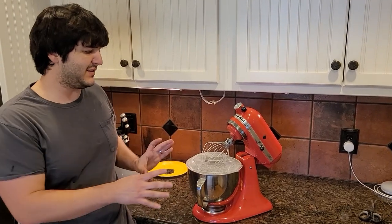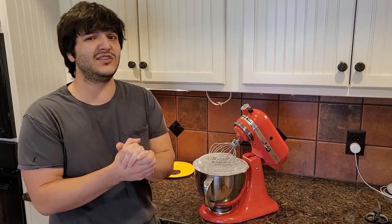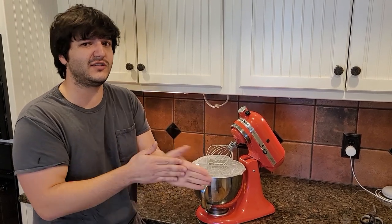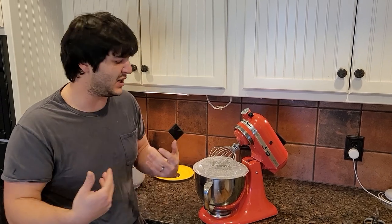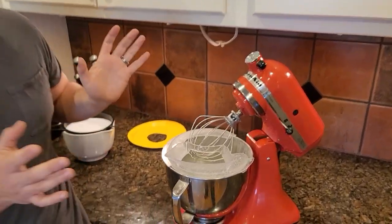We've been mixing this for about 12 minutes now. I don't know that the fat content is high enough in breast milk to actually make butter — that's why this is an experiment. We poured a little olive oil in there to see if we could get some fat mixed in to cause it to lump up better. We're going to let it go just a little bit longer and see what happens.